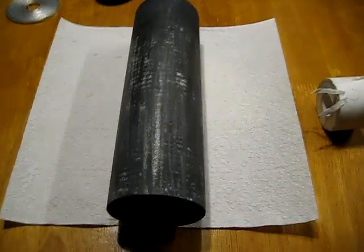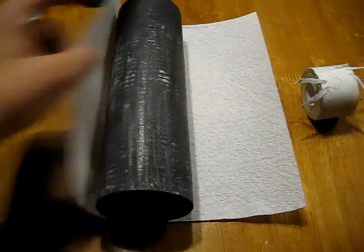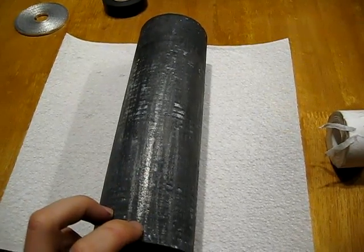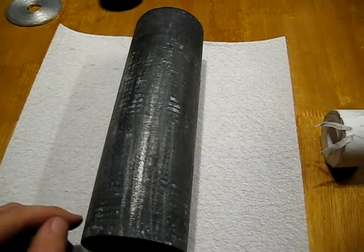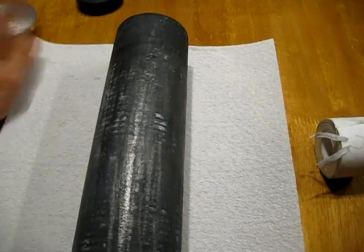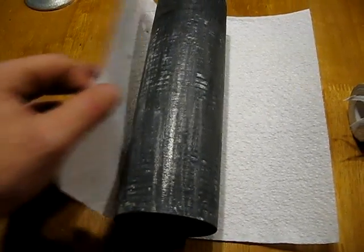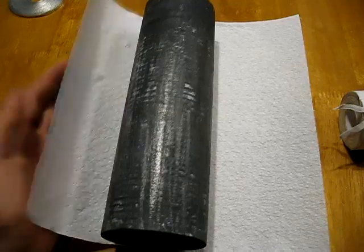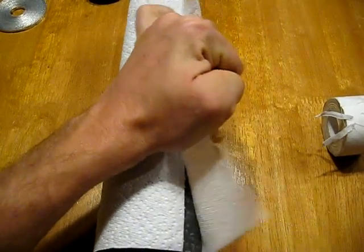To start, we just take one sheet of paper towel. I want to point out that you can make these any size — you can use a small carbon rod and a little bit of magnesium ribbon. In this case I'm going to use a whole roll of magnesium ribbon and a large carbon rod, but the principles are all the same.